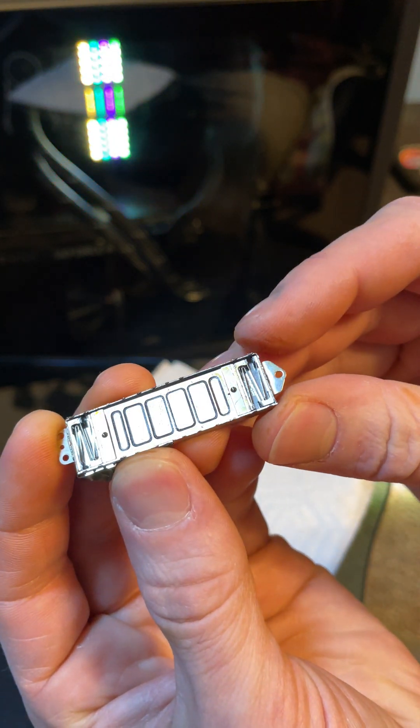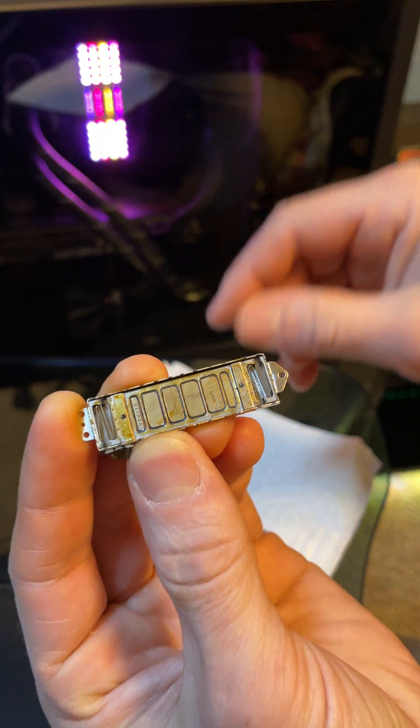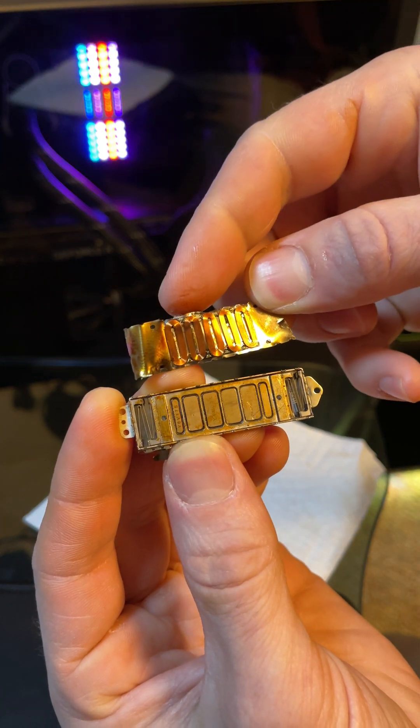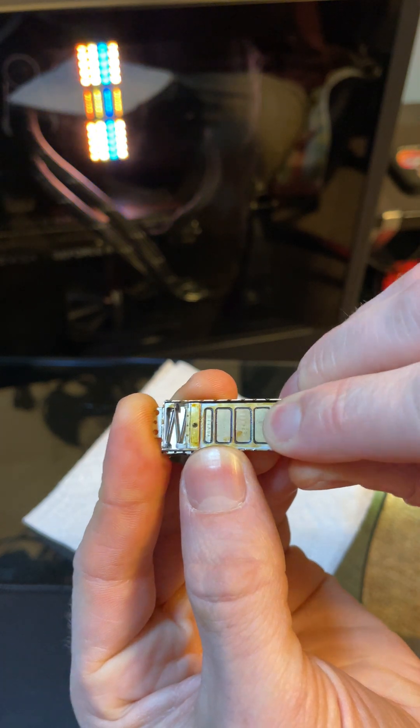It's sealed with these little springs on each side, and the computer talks to these little coils and makes it shift back and forth.